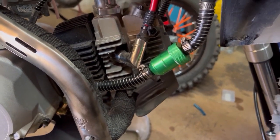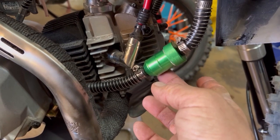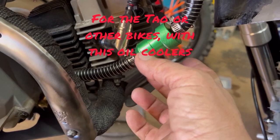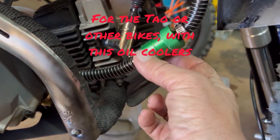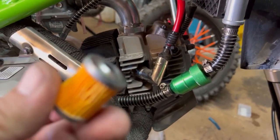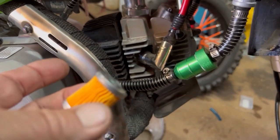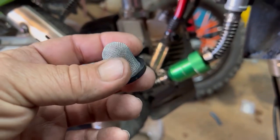Hey everyone, I'm back to do another little video on a DIY oil filter. This here is actually a gas filter that I turned into an oil filter. Normally that gas filter will have one of these little tiny gas filter elements — I took that out and put one of these in instead.